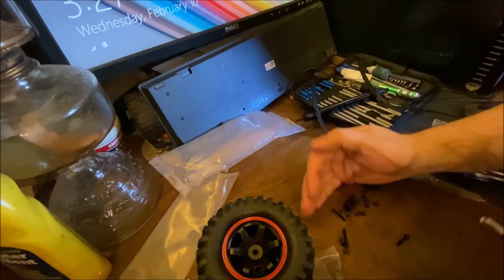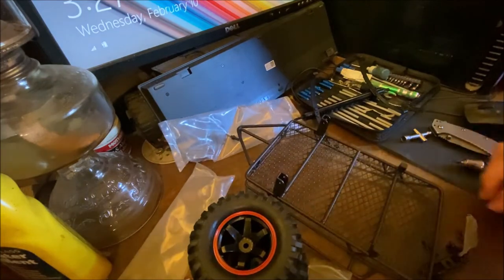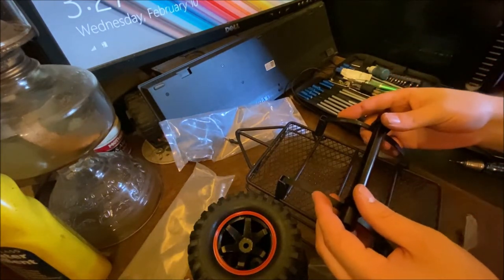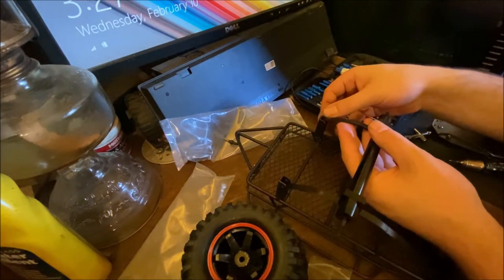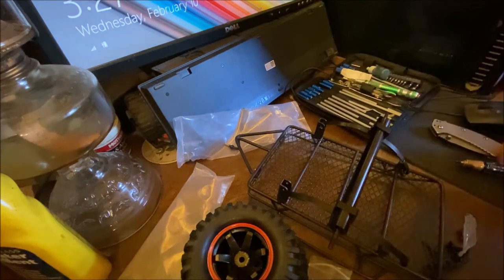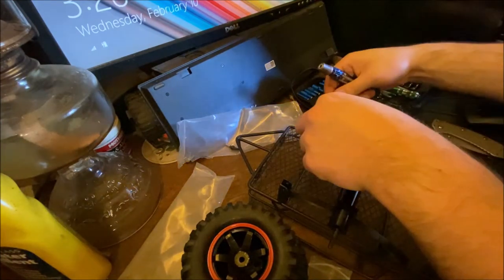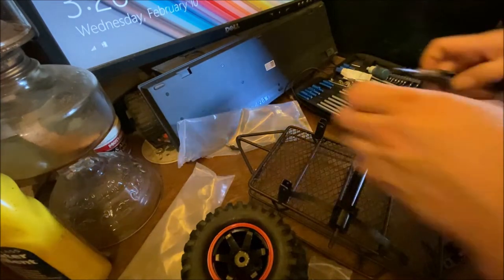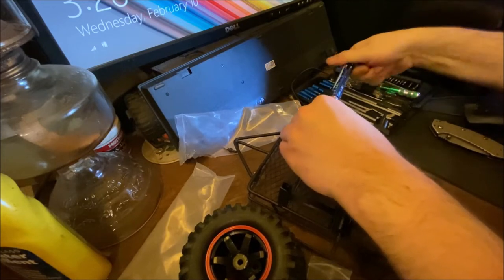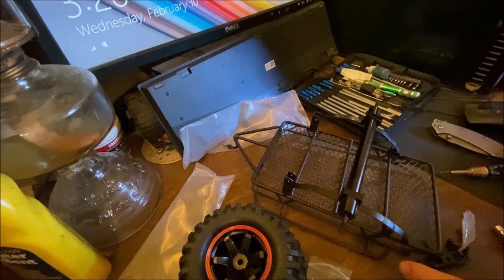Now to get the axle on the trailer. Move some of this stuff out of the way. This is where the longer thicker screws are going to come into play. First I'm going to mount the front — that should be simple, just put the screw through and tighten it up, but don't over-tighten it because you want the leaves to be able to move a little bit. Got to flip my tool around. Just snug it down a bit, now we've got to get this side.